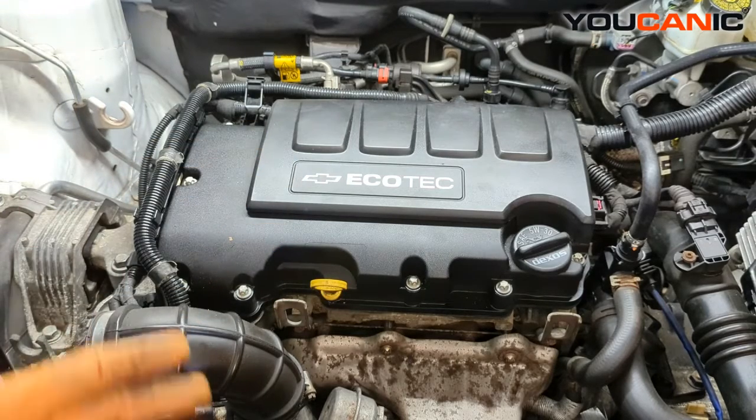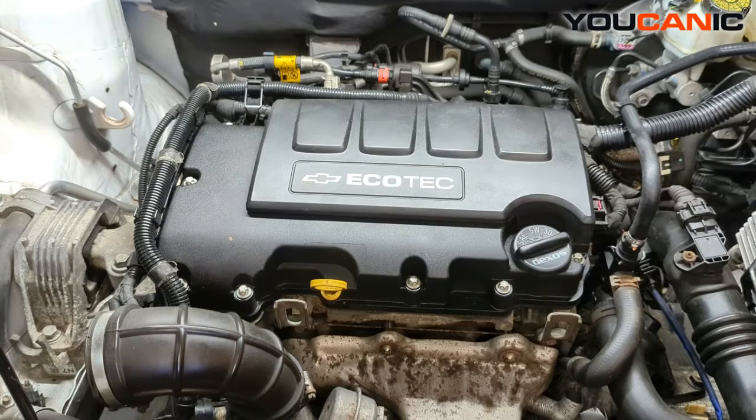And so that would be the replacement of just the ignition coil. A lot of times, if you're getting to the stage of replacing the ignition coil, you should replace the spark plugs at the same time. But if you feel all you needed to do was your ignition coil, that is the procedure — fairly simple to do on this vehicle. Thanks for watching. You can do it — where you can be the mechanic.